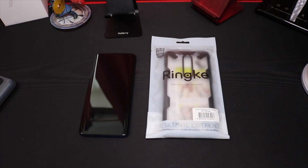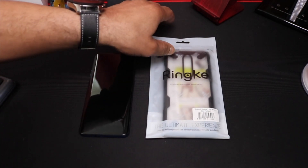It does have raised lips for enhanced protection and a raised bezel opening on the top of the case for a popped-up camera experience. So let's get to it and check it out.